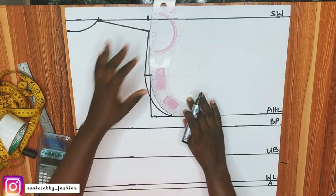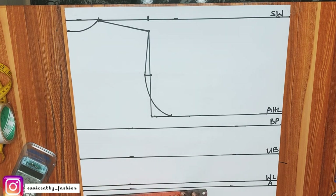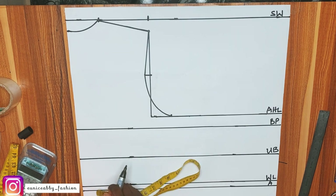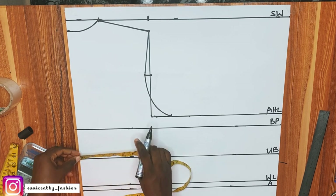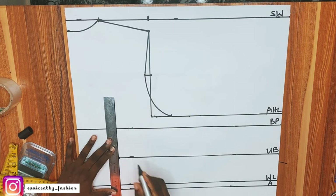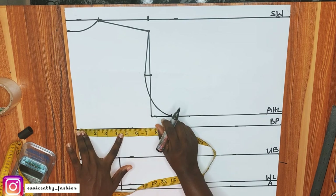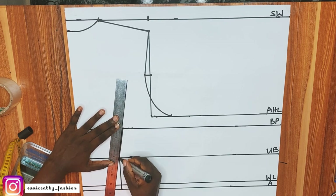Now we start to create our princess dart. The first step is to divide the nipple-to-nipple or bust palm measurement by 2. My nipple-to-nipple is 8 inches divided by 2, giving 4 inches. I'll mark that 4 inches at the allowance line and waistline, also mark 4 inches at the underbust line, and connect that to form a straight line. On the bust point, mark nipple-to-nipple divided by 2 plus 0.5 inches — that's 4.5 — and connect to form a straight line.